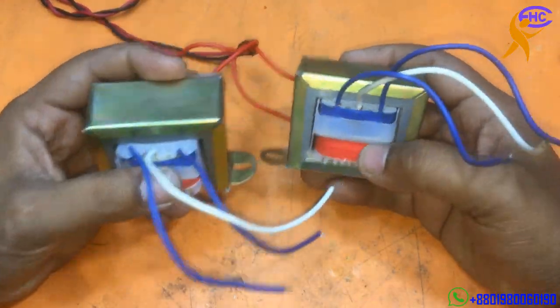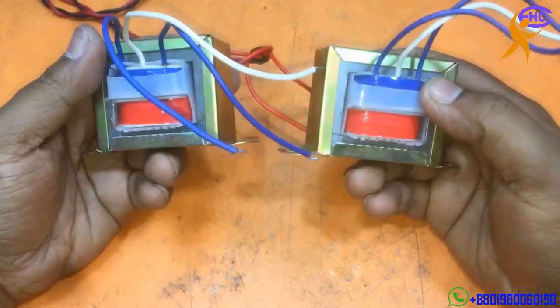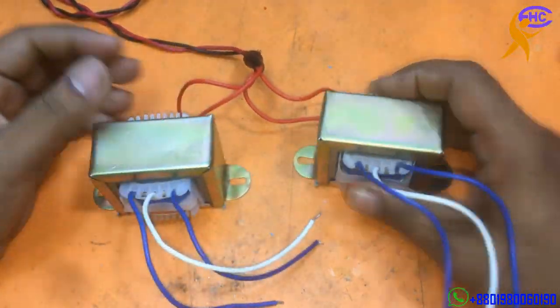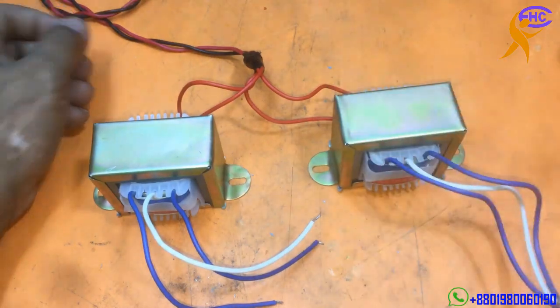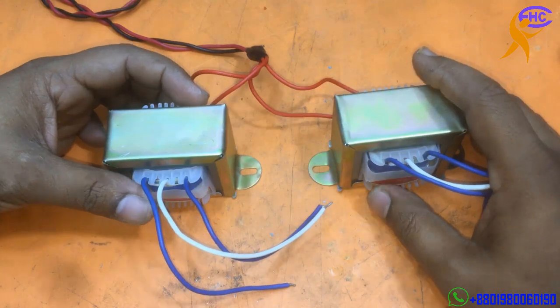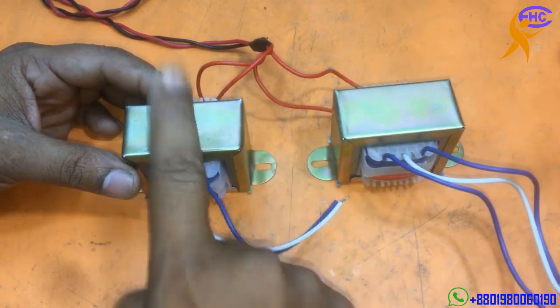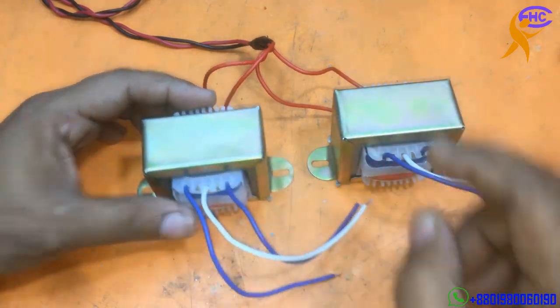Today I am going to make a dual voltage power supply using two transformers. I have two 15-0-15 voltage transformers. You also can use 12-0-12 voltage transformers, but both of these are 15-0-15.